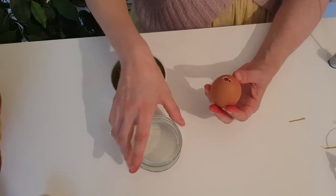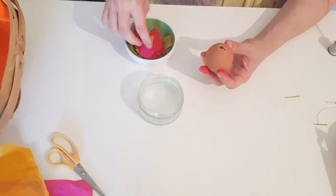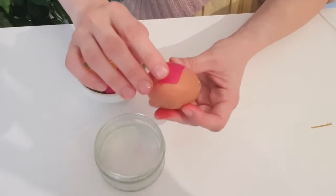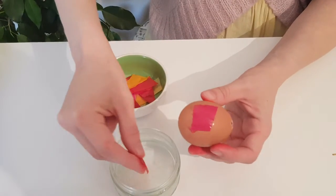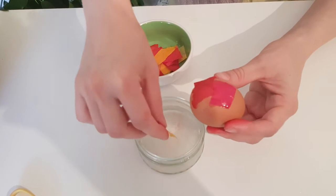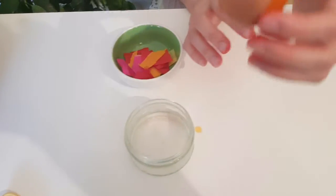You can have it prepared for your child, or they can help you by cutting the tissue paper into little squares. You will dip the square into a little bit of water and cover the egg with them, continuing until you have covered the whole egg.